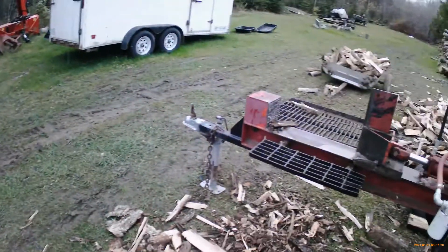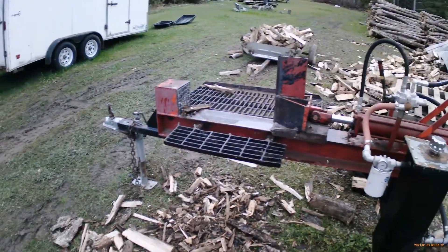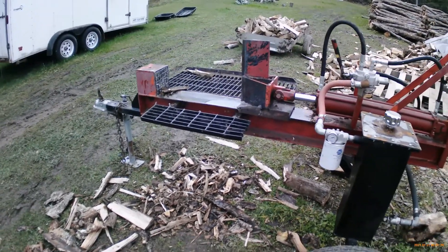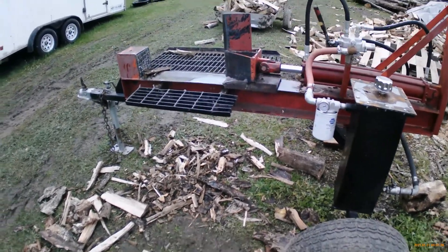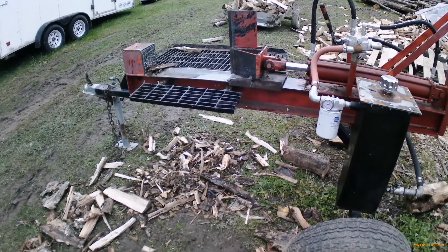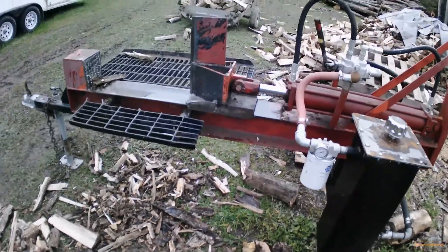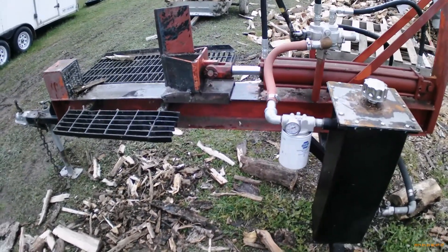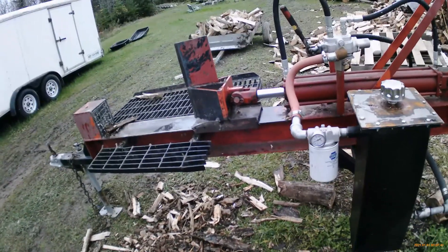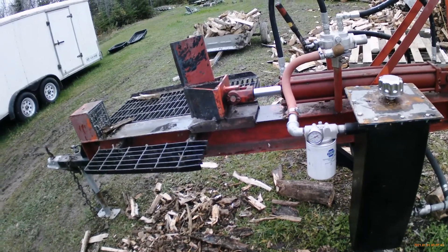That's it for now. Please like, subscribe, ring the bell — yes I'm going to patronize you. And that's why you want to put a return line filter on your log splitter. To top that off, if you want a return line filter gauge — that's it for now.